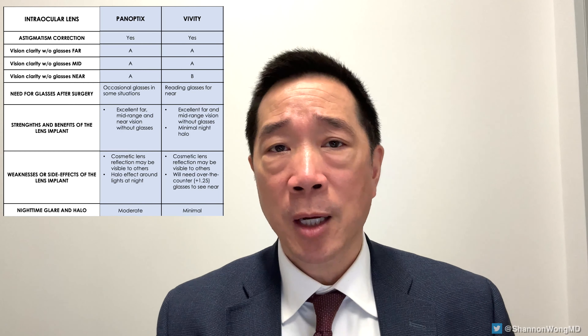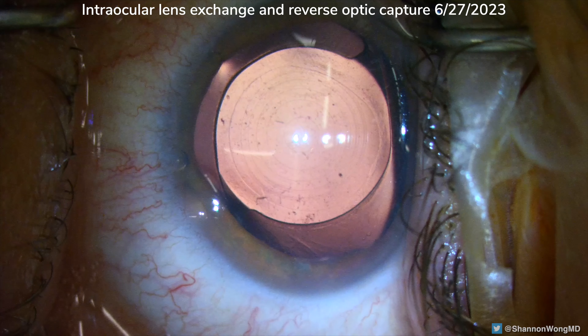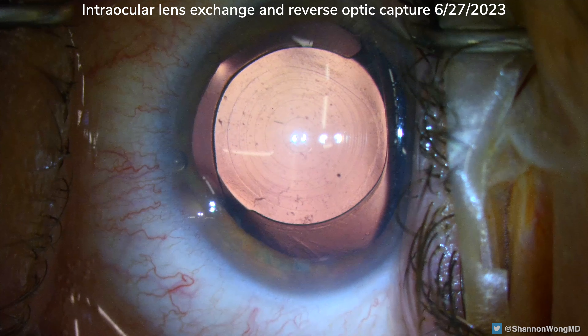Let me first show you briefly the video of the trifocal Panoptics lens implant in the eye. Then I'm going to show you how we remove it, how we insert the Vividi lens in a reverse optic capture configuration. And then I want to let you hear directly from the patient about what he noticed one day after he had intraocular lens exchange, where we removed his Panoptics and placed the Vividi lens.